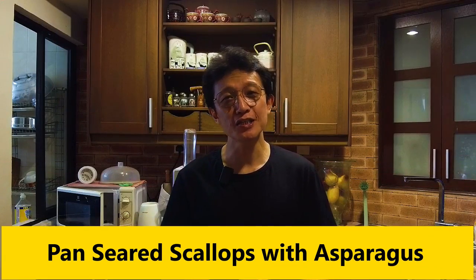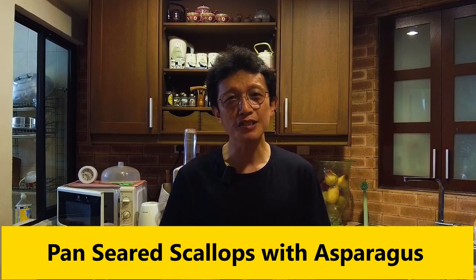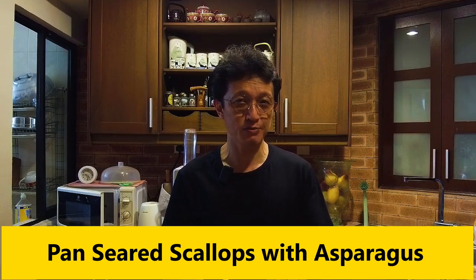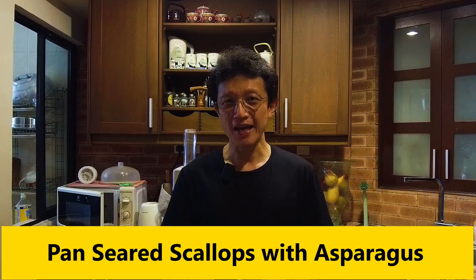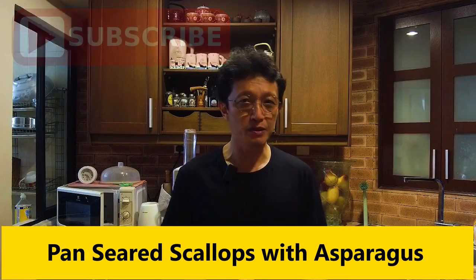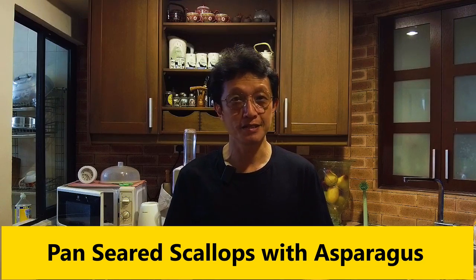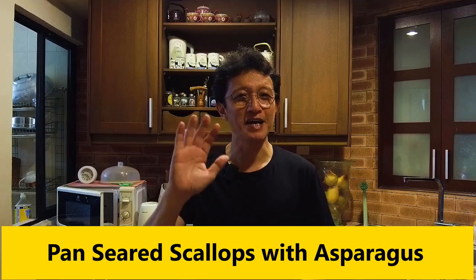That's how I prepared my pan-seared scallops with asparagus, Cantonese style. If you want the recipe, I've included it in the description right below the video. Please subscribe to my YouTube channel by clicking the subscribe button, tap the notification bell, and give me a thumbs up. I'll see you again in some similar videos soon. Bye for now.